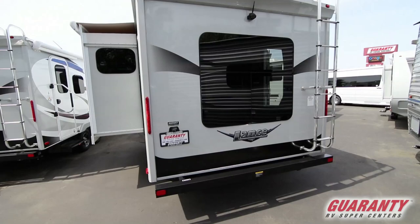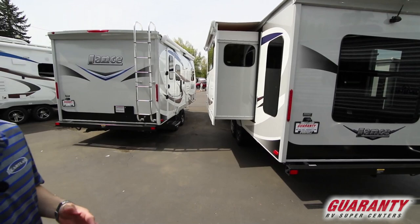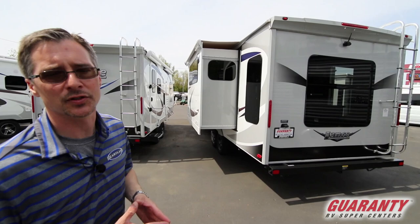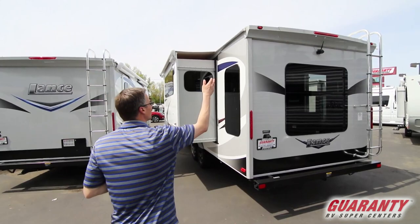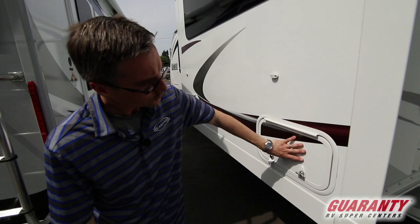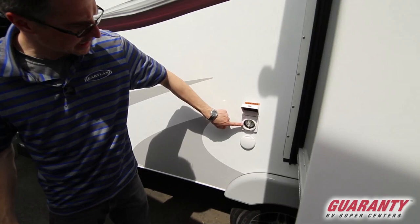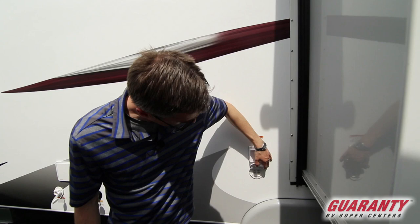Nice full-size bumper. Backup camera already in place. Slide topper already in place. These are features you're not going to find on most other trailers — you can add them, but they won't come with it. Lance gives you these features to begin with; they know people want these. So great ladder, backup camera, slide topper. We've got more storage — these are the back side of those drawers underneath the dinette, so you've got a little bit of storage there. This is where your 30-amp power cord is going to connect — it's a removable cord, it comes with the trailer. And then this is your cable and satellite.